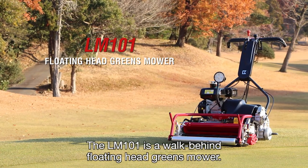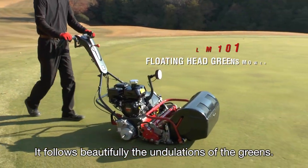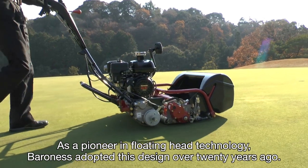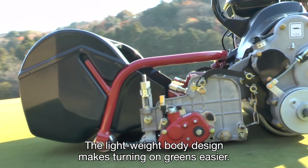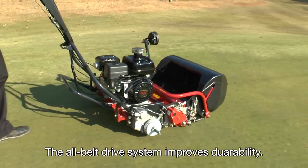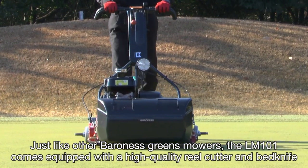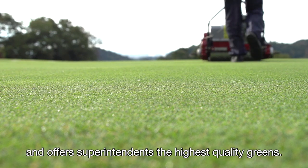The LM101 is a walk-behind floating head greens mower that follows beautifully the undulations of the greens. The floating head mechanism also reduces the risk of scalping. As a pioneer in floating head technology, Baroness adopted this design over 20 years ago. The lightweight body design makes turning on greens easier. The all-belt drive system improves durability. Just like other Baroness greens mowers, the LM101 comes equipped with a high-quality reel cutter and bed knife and offers superintendents the highest quality greens.